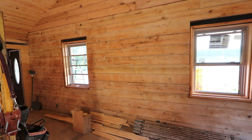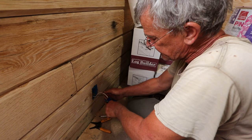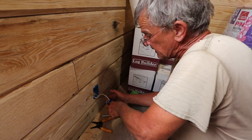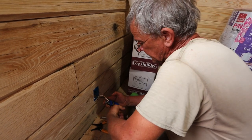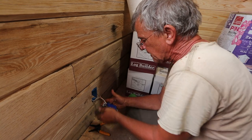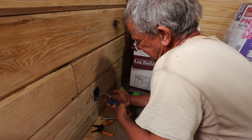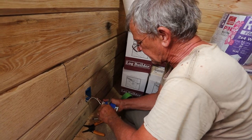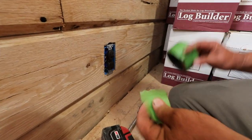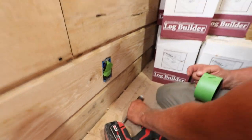Now we're going to get on the electric. Some of you guys are saying you're not supposed to use 12 gauge wiring into a 15 amp receptacle — yes you can, it is code, with the exception of commercial. In commercial you want to use 20 amp receptacles. You can use 12 gauge wire in a 15 amp receptacle; it is code. The thing I'm doing to make sure I don't get sidetracked — every outlet I finish gets a piece of green tape so that way I know it's done.